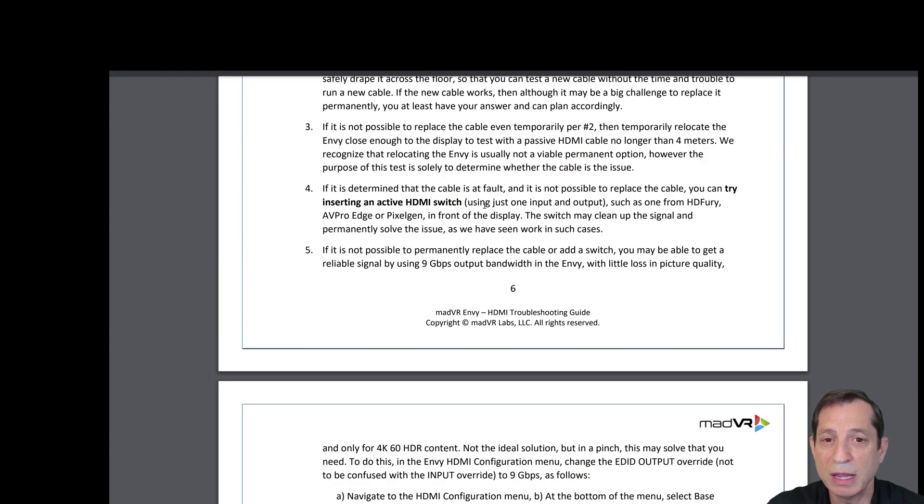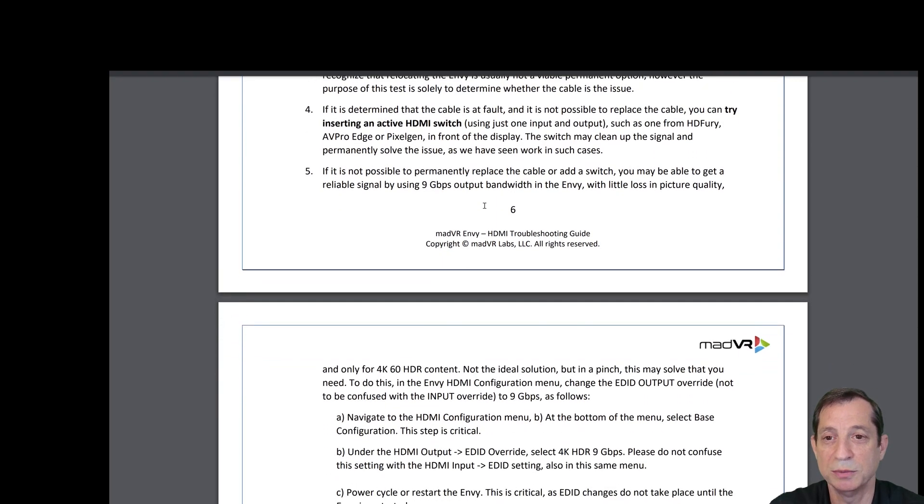If the new cable works, you at least have your answer and can plan accordingly. If it's not possible to replace the cable, try temporarily relocating the NV close enough to the display to test with a passive HDMI cable no longer than about 4 meters. The purpose of this test is solely to determine whether the cable is the issue. If the cable is determined to be at fault and cannot be replaced, you can try inserting an active HDMI switch such as one from HDFury, AVProEdge, or PixelGen in front of the display.